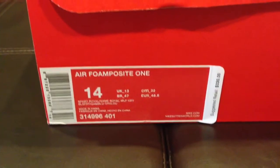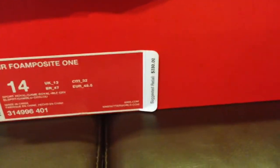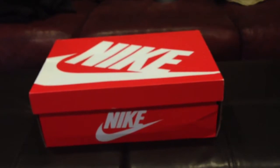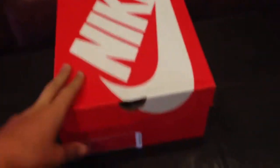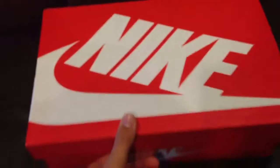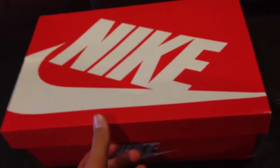This is another new pick up. Right here you see size 14 Air Force 1 Sport Royal, Game Royal, Wolf Grey — retail $230, I'll talk about that later. As you can see there's a new box they're trying out, a new Nike box, a totally new one. Pretty cool, pretty nice box. I mean it's really the same box with a different print on it, it's not really different.